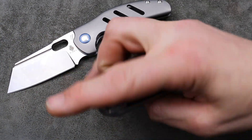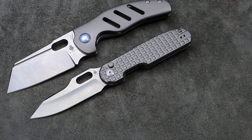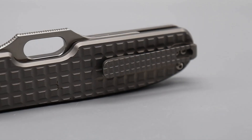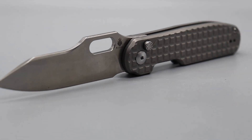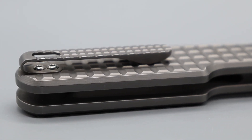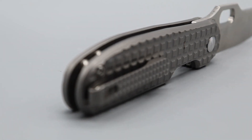Next, let's talk about Kaiser — they have a bunch of great deals going on. The Cormorant is going for about $152 right now: 20CV, full titanium, no steel liners, full titanium frag with a milled deep carry clip that also has a frag pattern on it. And it works great — I know it's on the frag pattern, so you wouldn't think so.